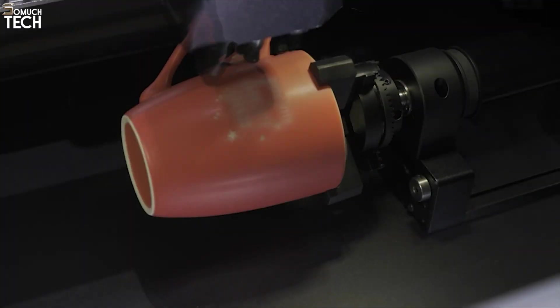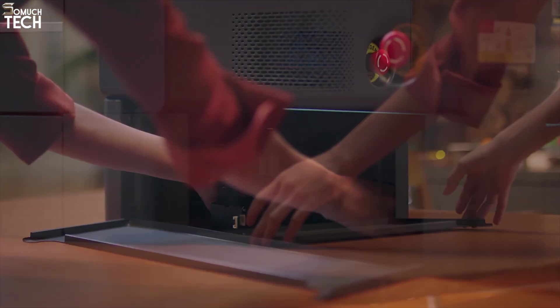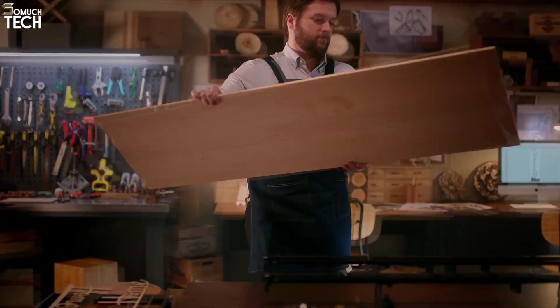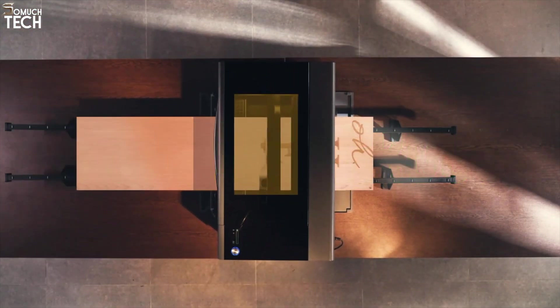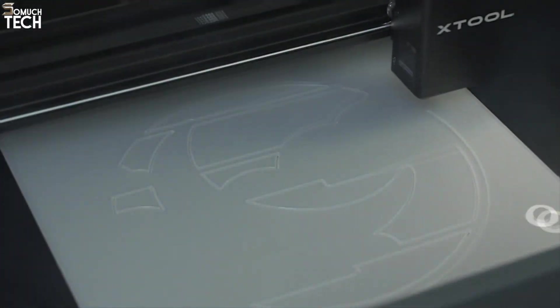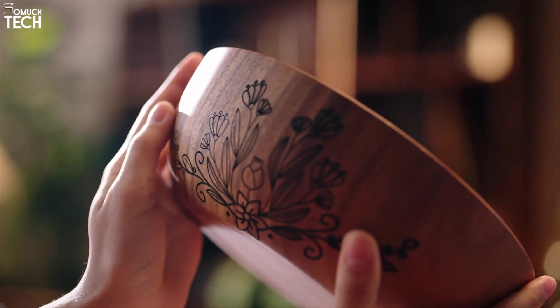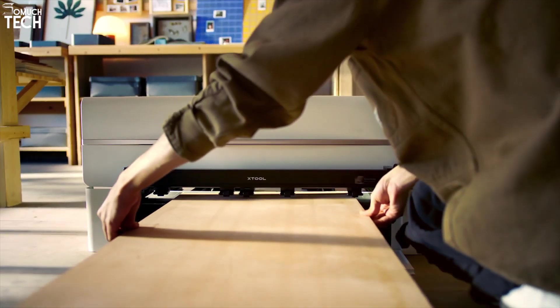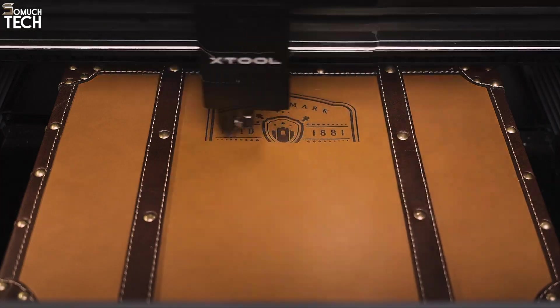The XTool P2 also supports rotary engraving and a conveyor pass-through add-on, so you can work with cylindrical items like mugs or long boards like signage panels. It's fast, intelligent, and remarkably user-friendly. Combined with XTool's powerful but accessible software, this machine is ideal for creators who want production-level quality without a massive learning curve. If you want a laser cutter that balances speed, precision, and features in a sleek package, the XTool P2 is hands-down the best in its class.